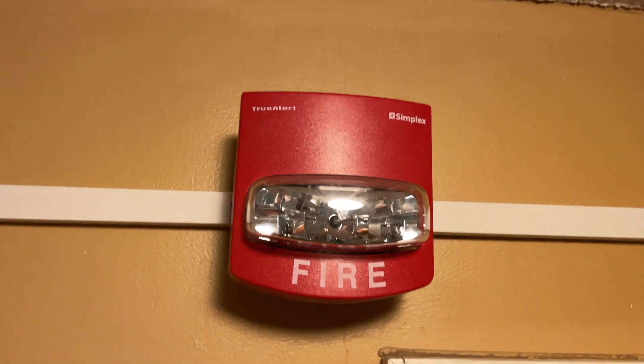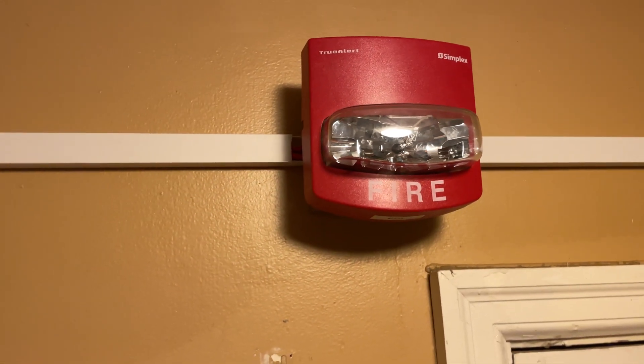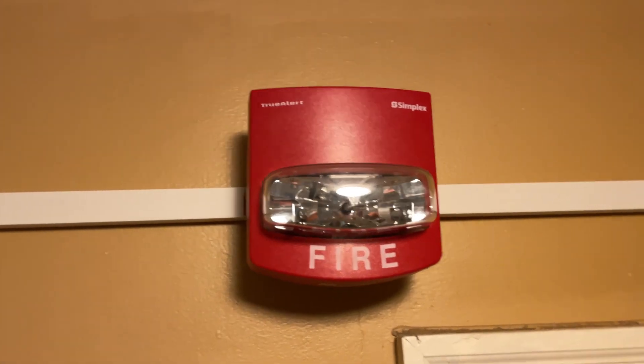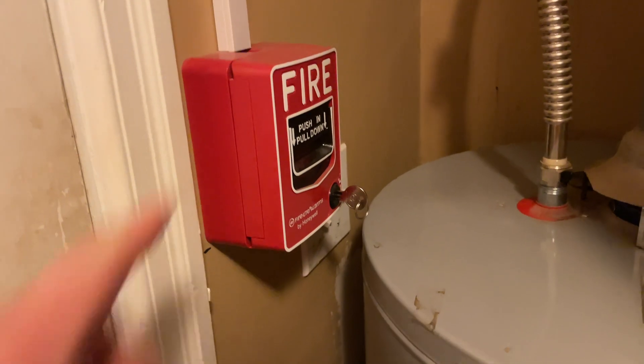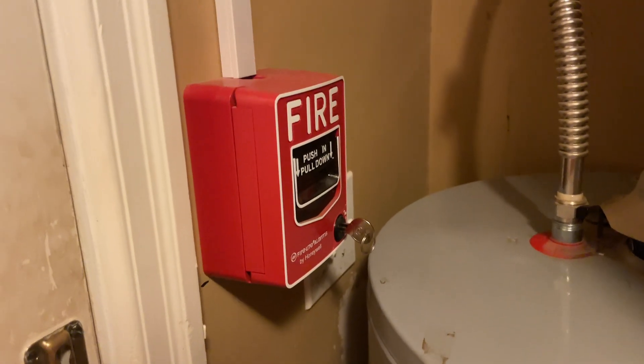I have a Simplex TrueAlert — this is a SmartSync TrueAlert, strobe only. It's going over here to a VG12L on an SBIO back box. Looks really nice.